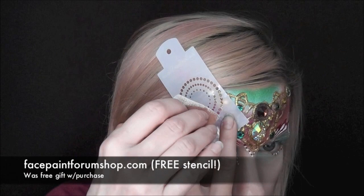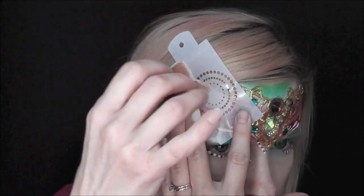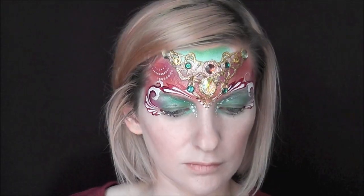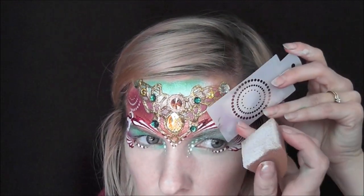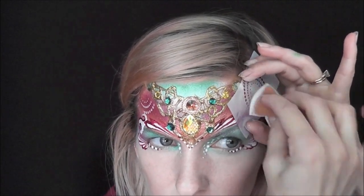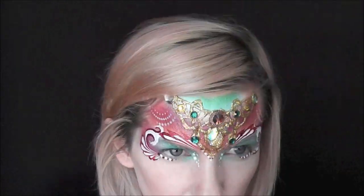Next, to fill in some of those empty areas, I'm going to go in with a free stencil that I got from the Face Paint Forum Shop and some Paradise white on my sponge, just to make some subtle little dot patterns there in the empty space. I'm going to do this on both sides and then come up to the very top of the green area and do the same exact thing.